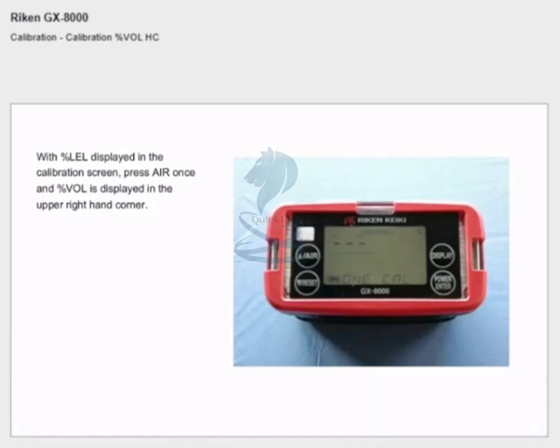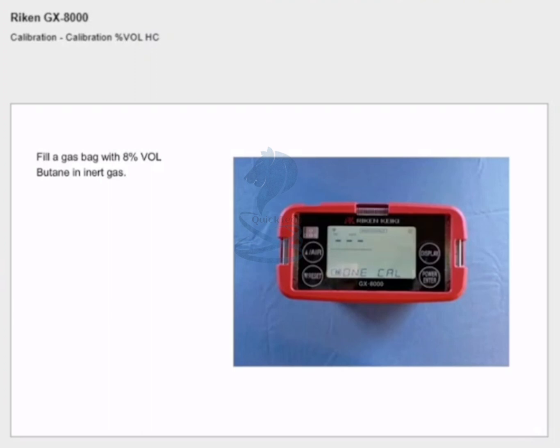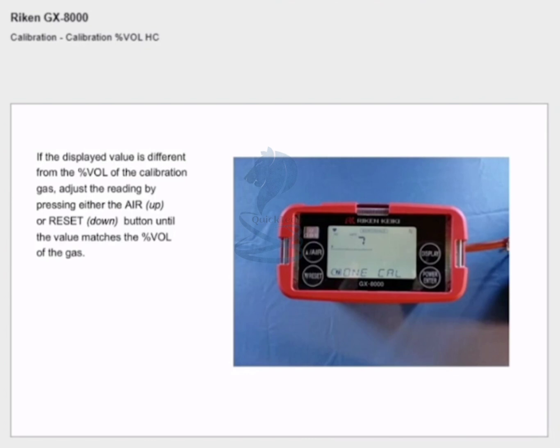Calibration % volume: with % LEL displayed in the calibration screen, press air once and % volume is displayed in the upper right-hand corner. Fill a gas bag with 8% butane in inert gas. Connect the gas bag to the gas inlet and press enter to confirm.